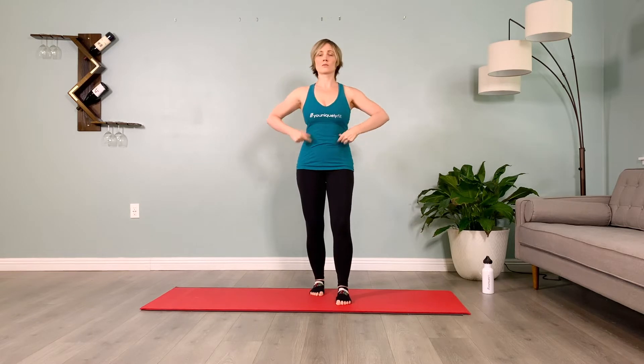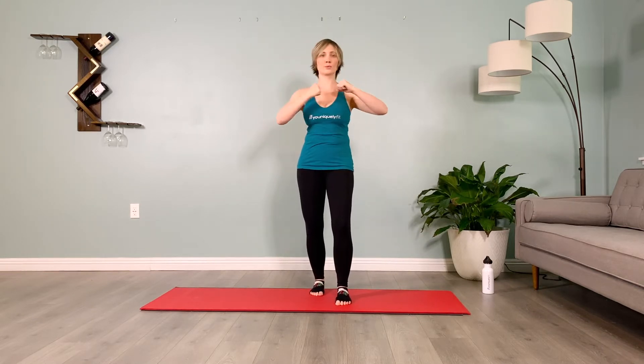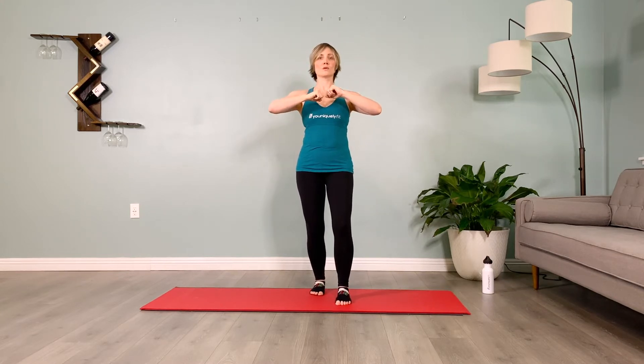Inhale prepare, exhale twist punch two three four. Notice as I'm working that my hips are not turning with me — the rotation is from the top of the ribcage. This isolation of the upper body and stabilization of the lower body allows us to recruit the deepest layer of the core, the TVA, the transverse abdominus, building strength in the core and finding pelvic stability, which helps keep the low back safe.